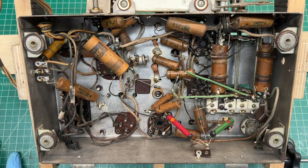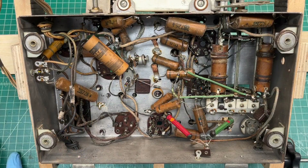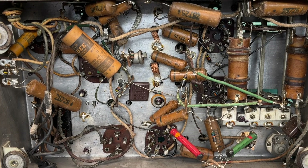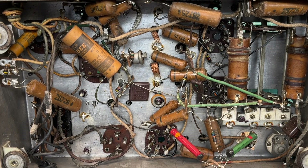Looking at the underside of the Grunau chassis, it's pretty clean — some rubber wiring. Looks like we've got the original wax caps, and a paper cap replacement here down in this location.